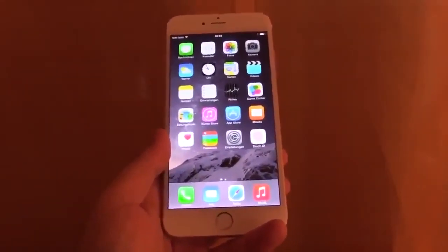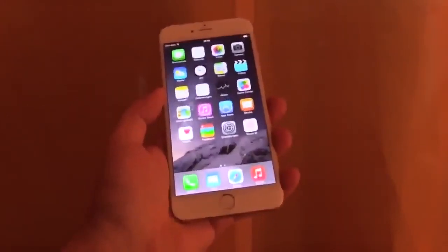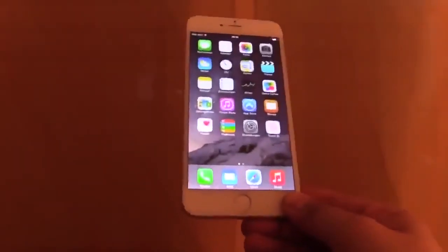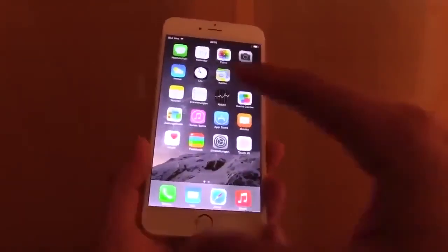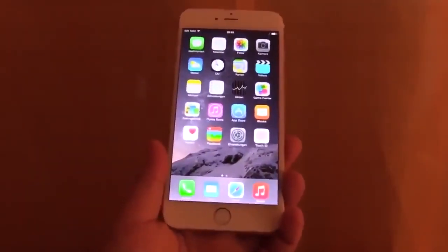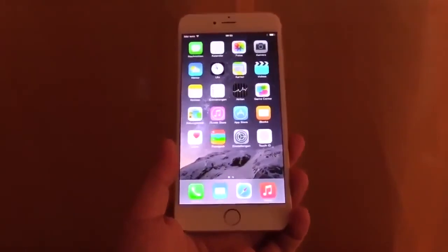Let me know what you think about this device — is it too big for you? Do you prefer the slightly smaller version, the iPhone 6? The iPhone 6 Plus has optical image stabilization; the iPhone 6 doesn't have that. And of course we have a bigger battery because we have a bigger device, so the battery life on this will be much better than on the iPhone 6. Let me know in the comments below, watch my upcoming full review, and thanks for watching.